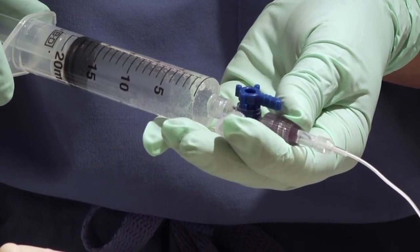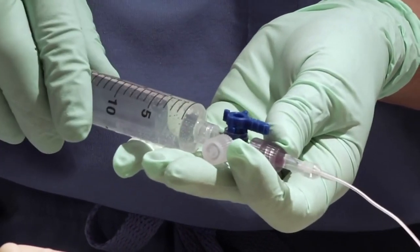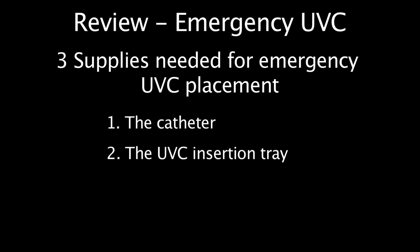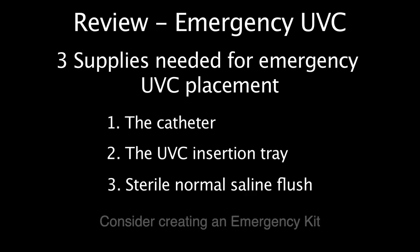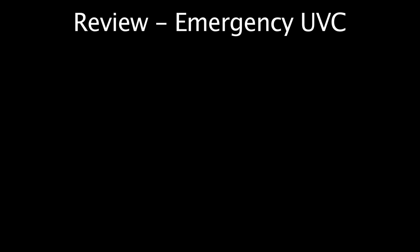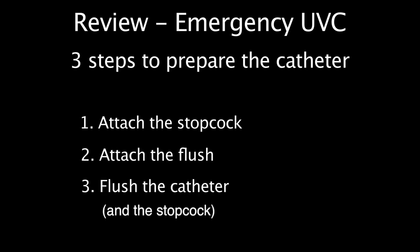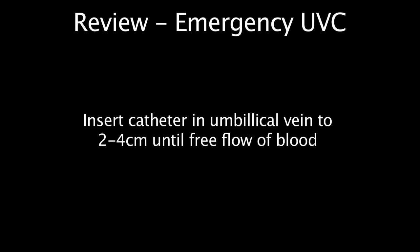You will need to be familiar with the three-way stopcock found in your umbilical catheter tray to work efficiently. To review, the three things you need to ask for to place an emergency UVC are: the catheter, the UVC tray, and normal saline flush. The three steps to prepare the infant are: clean the cord, tie the cord, cut the cord. And the three steps to prepare the catheter are: attach the stopcock, attach the flush, flush the catheter. Then place the catheter to approximately three to four centimeters in the umbilical vein until free flow of blood.